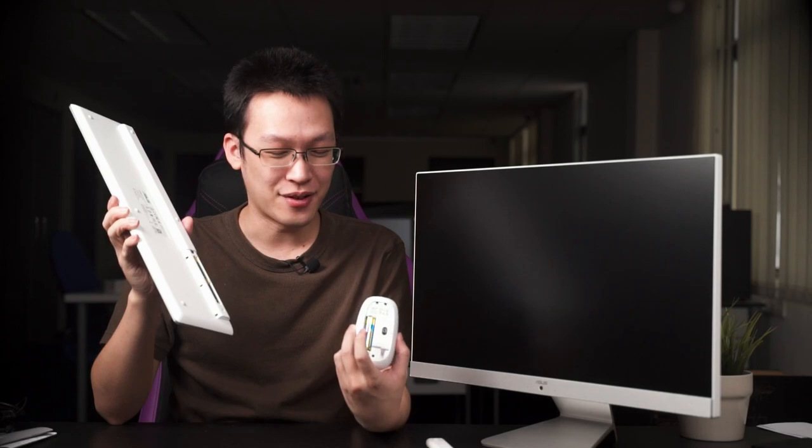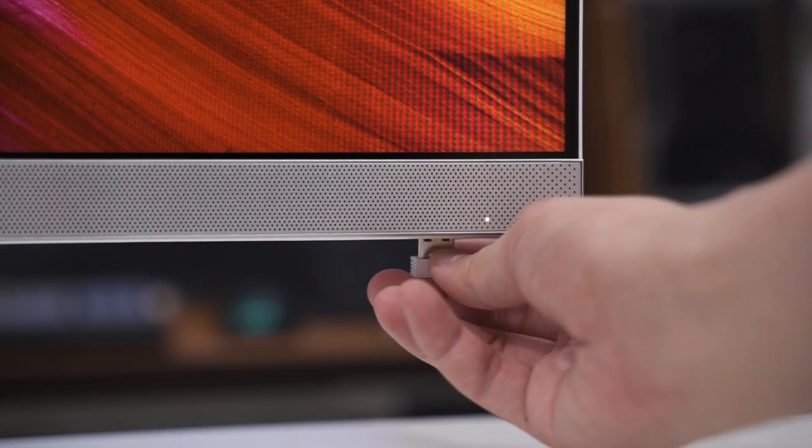I don't understand why they use triple-A batteries for the keyboard and double-A for the mouse. They could at least standardize the battery size. For the mouse, I'd actually prefer a single triple-A because the lighter the mouse, the less stress on your wrist. By the way, a single dongle is used to pair both the keyboard and mouse.